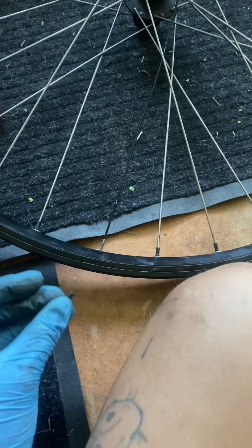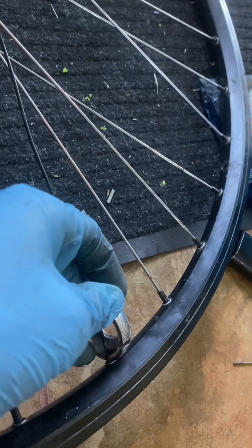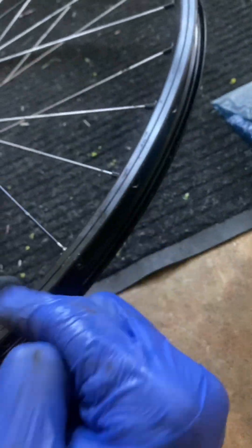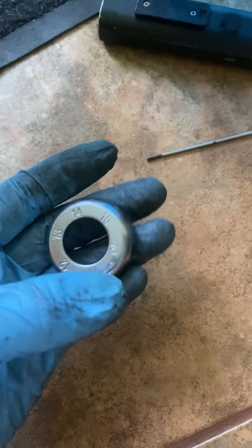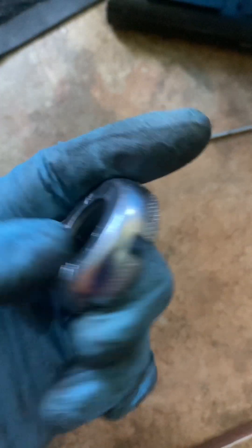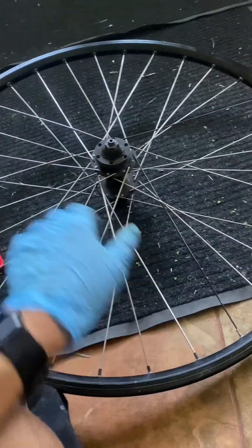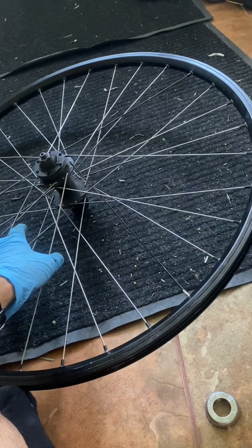Now we have our spoke nipple and we're going to insert it so that it comes out through the rim. You need to tighten the nipple clockwise from the spoke side — but if you're using a tool and facing the rim side, tighten counterclockwise so it binds to the spoke. As a reference, a smaller number on the spoke wrench means a wider gap: number 15 has the smallest gap and number 10 has the biggest gap for the largest nipples. I don't have a spoke tension measuring tool so I'm feeling by hand — it's a rough estimate but make sure all nipples are pulling tightly.